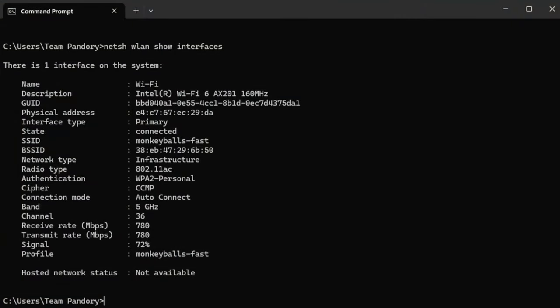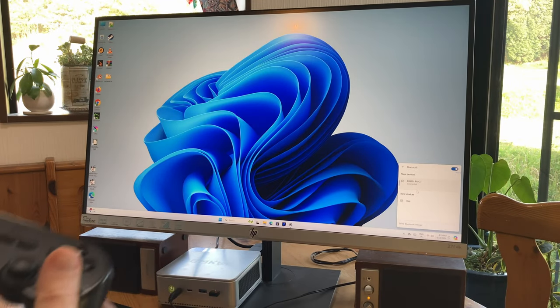Wi-Fi strength was acceptable but could be better, running at 72% with the router 20 metres away through two layers of drywall. There were no dropped connections, and we can easily pair up and use our Bluetooth controller.